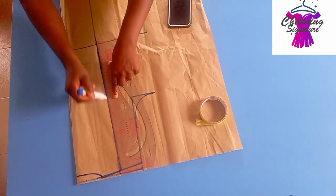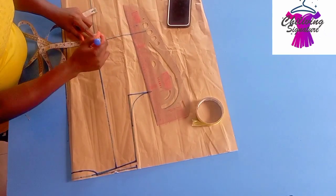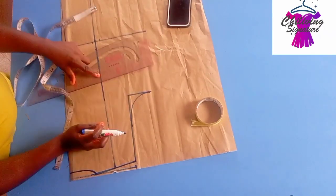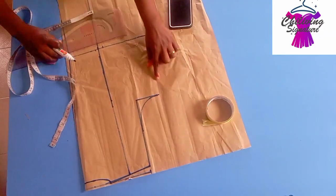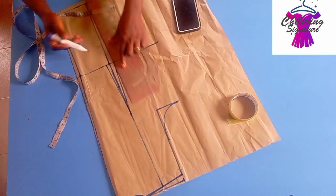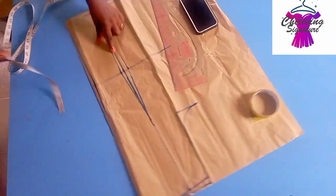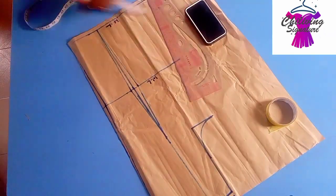You can see this is very simple. Place your waist darts — half inch and half inch on the waistline. This is the chest line. Step down with half an inch — because the back is not busty it's not compulsory — but just blend it this way. This is the chest line, this is the waistline, and the hem line.